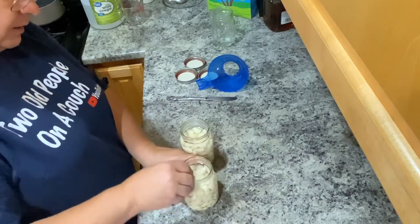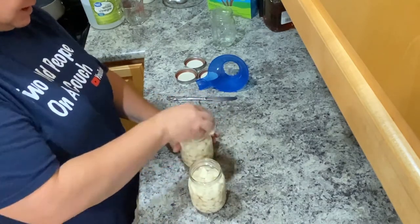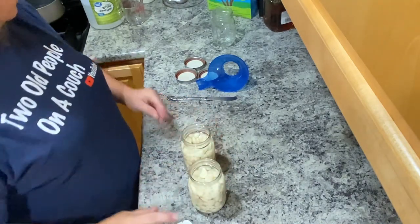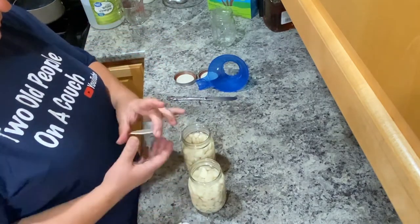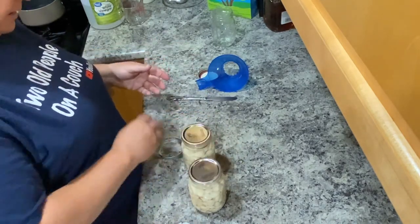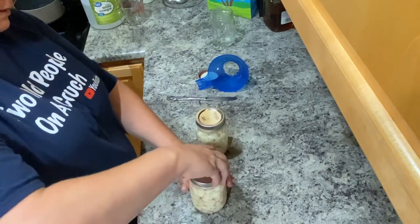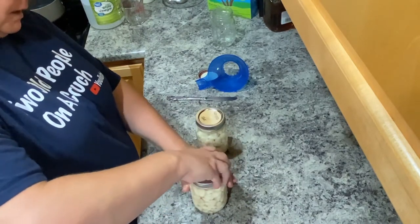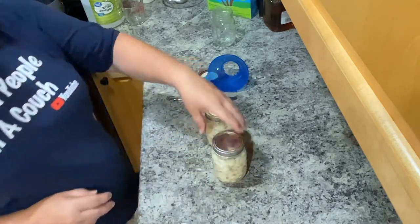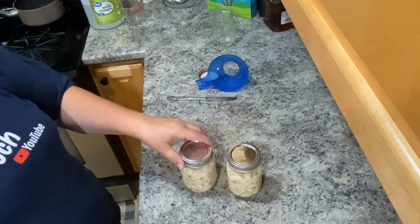I'm going to clean the tops off my jars so they're all nice and dry. I did sterilize these jars and lids — everything's clean, and these are brand new anyway. Then I'm just going to pop the lids on. These should last up to a year, depending on how many times you get in and out of the jar. Just finger tight — don't want it too tight. Very easy, simple, and quick to preserve.